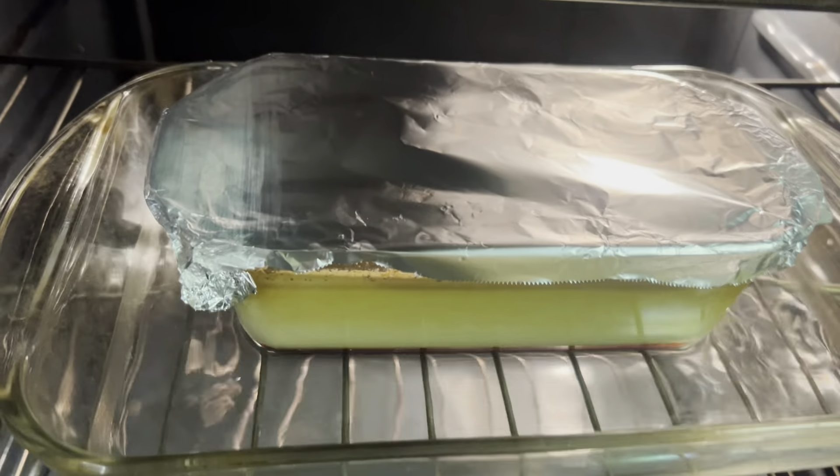In order to get a smooth batter, you want to pour your mixture through a strainer to remove any lumps.